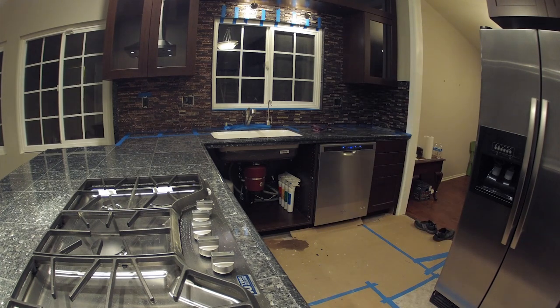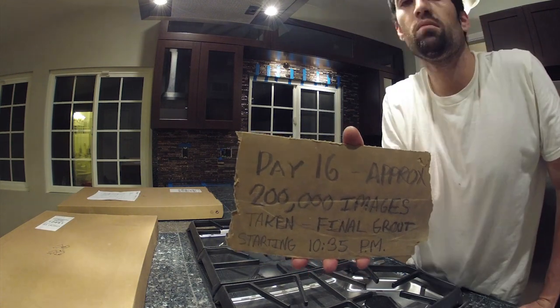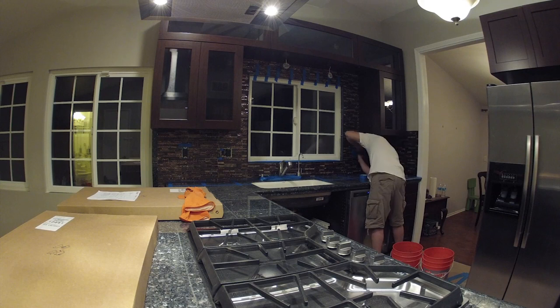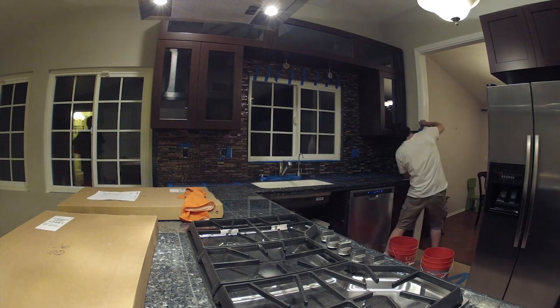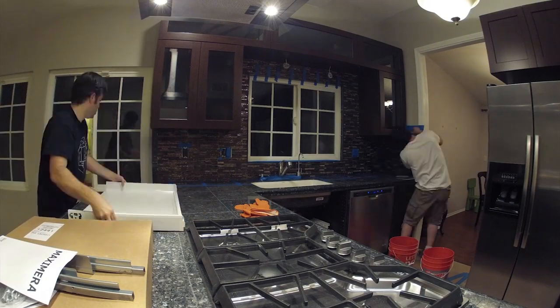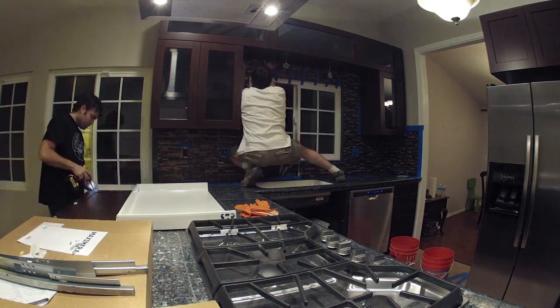Off to the left of the garbage disposal is the big tank for the reverse osmosis where the filtered water is stored. There's a Neil sign — 'Day 16, approximately 200,000 images' — and that's actually about how many images the GoPro had taken at that point, since we were taking images every two seconds.